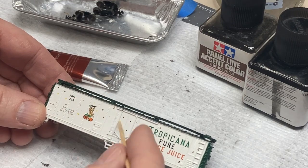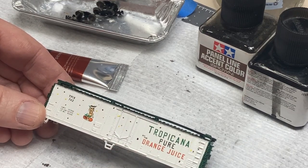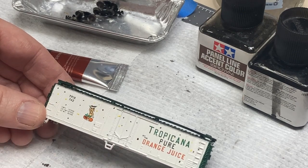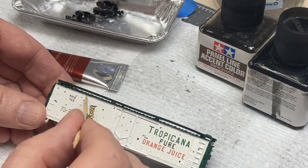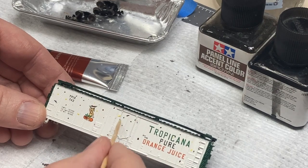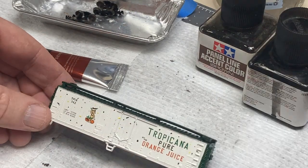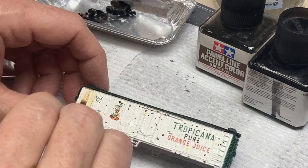The technique I'm using is known as dot pin washing, and it's a good way to add streaking, color filtering, and make the paint look sun-faded. As an applicator, I used the tip of a toothpick to add the dots all over the car. This works very well to limit how much paint goes on the parts, as the boxcar in N scale is quite small.